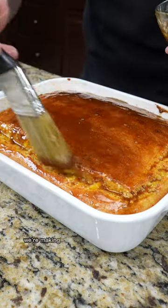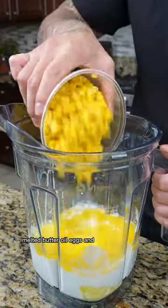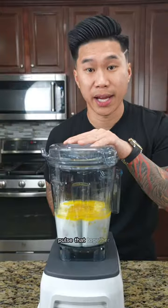Up next on our Thanksgiving menu, we're making brown honey butter cornbread. To a blender, we're gonna add buttermilk, melted butter, oil, eggs, and some corn kernels. Pulse that together.